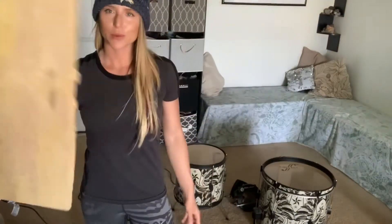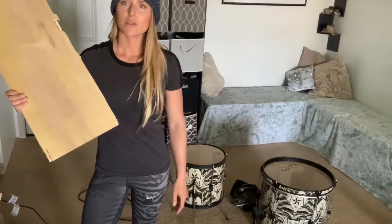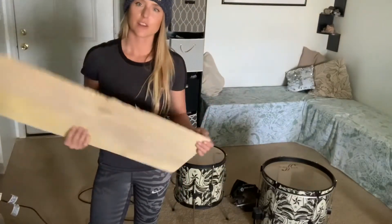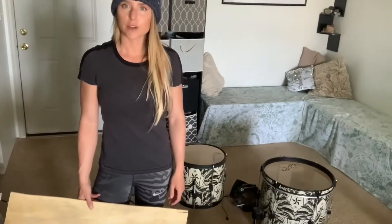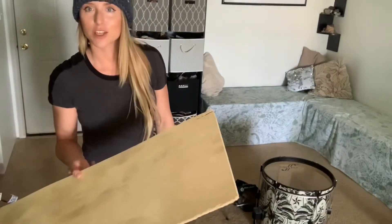We originally got this wood to make the tote couch that you see over here, but we have a whole bunch of wood left over. So I have been making shelves during this time of boredom during coronavirus — so here's another shelf.